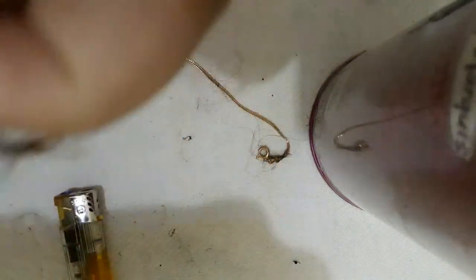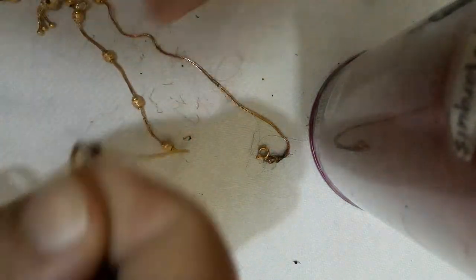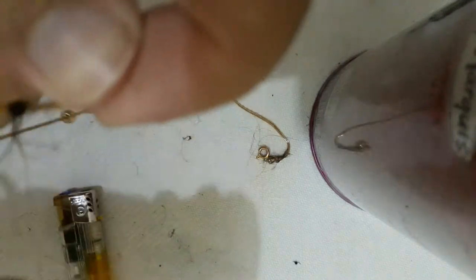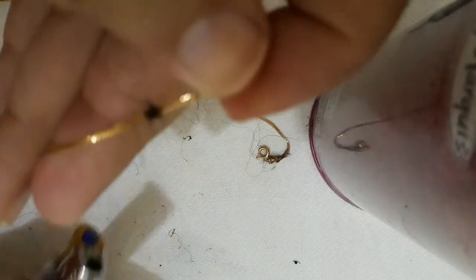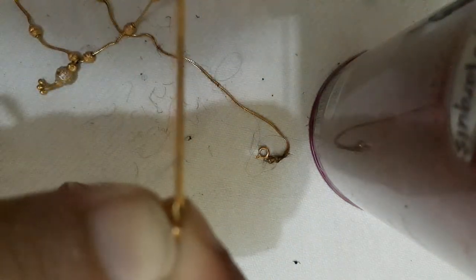Now we will pull the other side. You can pull them easily but it takes a lot of time, and your chain might be in danger — it can be broken. Mine is gold so I'm a little careful about it. See how easy it is — we can remove the hair in a very easy way. See, this is cleaned!